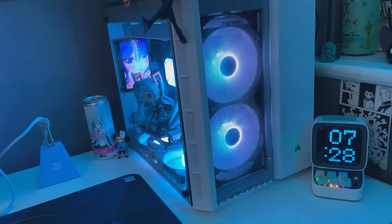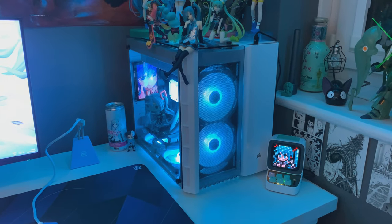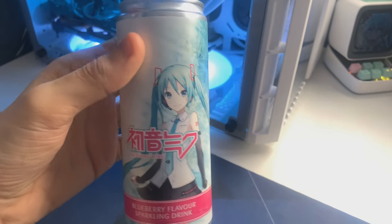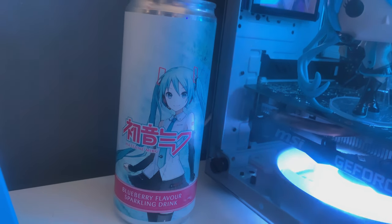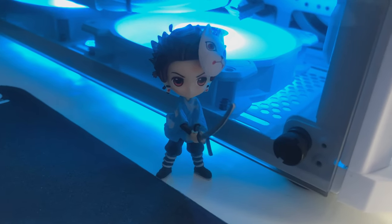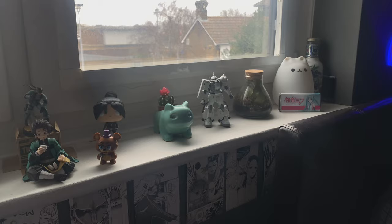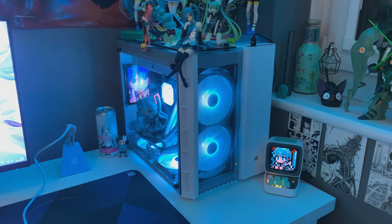The case is the Corsair Crystal 200X. For decorations — on the right of the PC I have my Divum Ditto, which is a little speaker and screen. I also have this limited edition Miku drink can I got at a convention — it was stupidly expensive, like seven pounds for one can, but I never opened it so it just sits there as part of the setup now. I have a tiny Tanjiro figure that looks really cool. Inside my PC I have a Miku Pop Vinyl — I'm not a huge Pop Vinyl person, but if it's something I really like I'll get it. On top of my PC I have so many Miku figures now — the setup has kind of been overtaken by her.